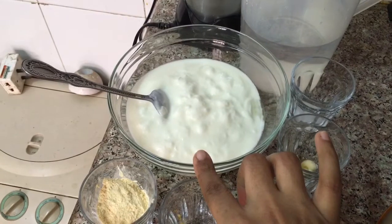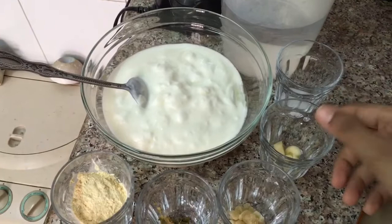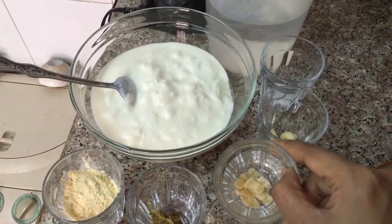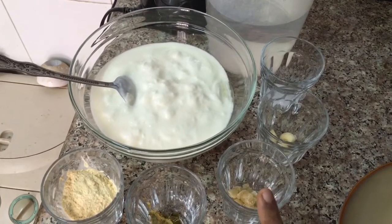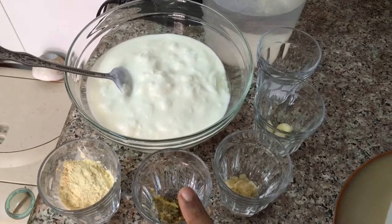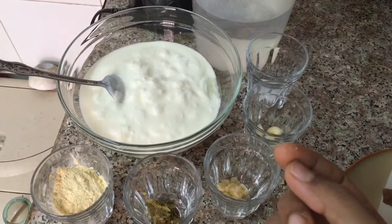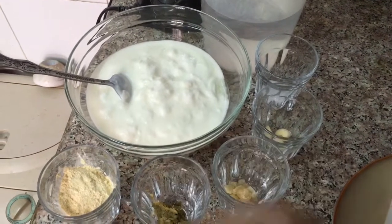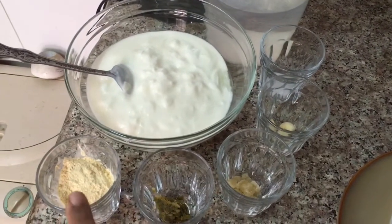Here I have taken 2 cups of curd, 3 cups of water, salt to taste, 1 garlic roughly chopped, jaggery — you can use sugar instead but I would prefer jaggery, and I have taken a little more than half a teaspoon. 1 teaspoon of ginger chili paste. If you don't have ginger chili paste, you can take a half inch or one-fourth inch of ginger and one green chili and grind it together, because all these ingredients we are going to grind together. And this is 3 tablespoons of gram flour.